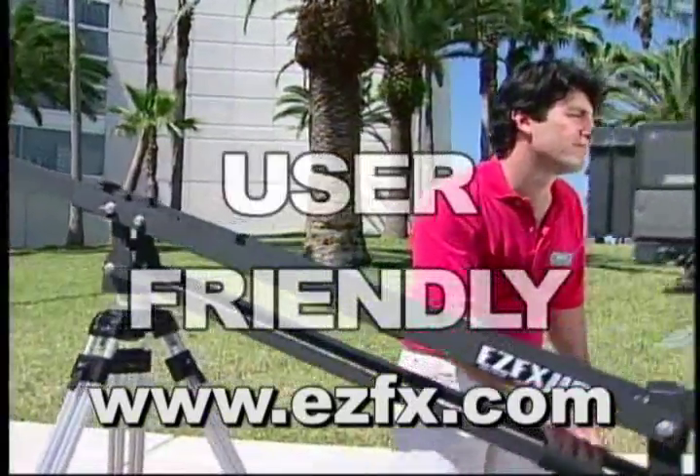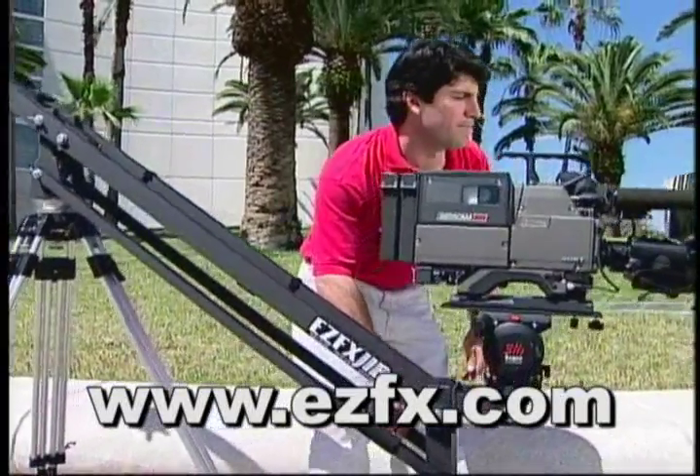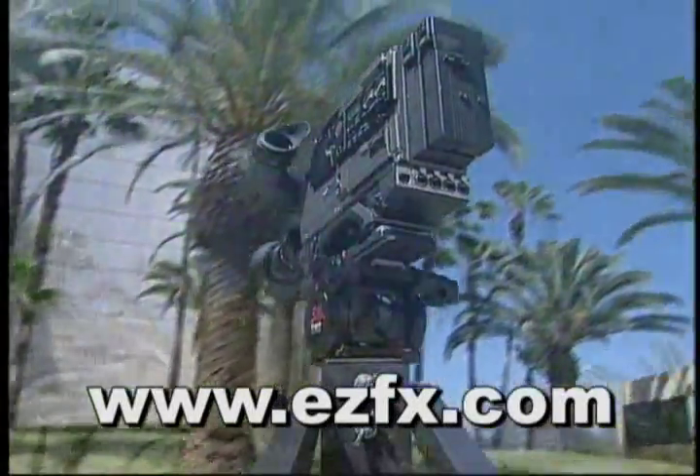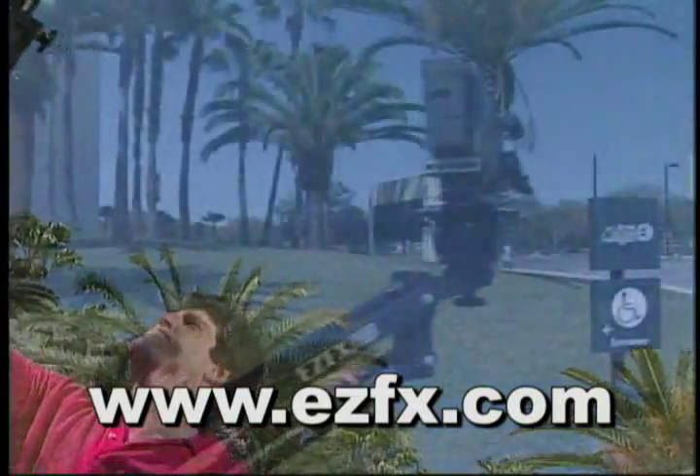Cost-effective, user-friendly, and versatile are terms that best describe the EZFX jib system and why producers from around the world are choosing it to make them more competitive in today's sophisticated production industry.